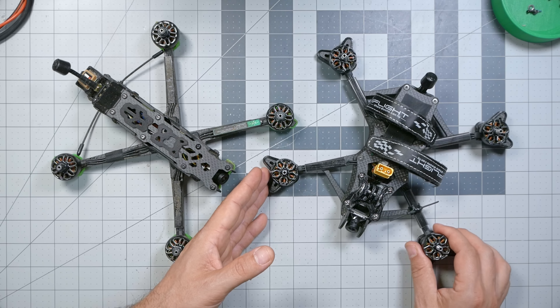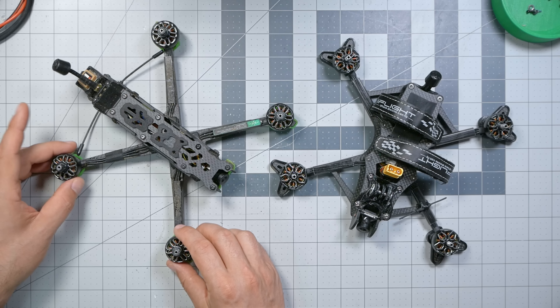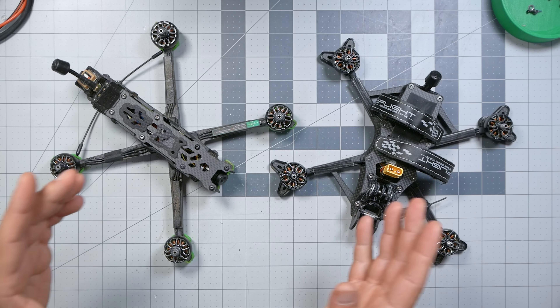Triangles are stronger than straight lines. So the short version of this review is that the AOS-5 is another excellent 5-inch bind-and-fly freestyle quad. It flies great out of the box, it has plenty of headroom to PID tune, the frame is going to be durable and roomy, and it's about $20 more than something like the Evoque. That's the short version — now let's get down into the details.